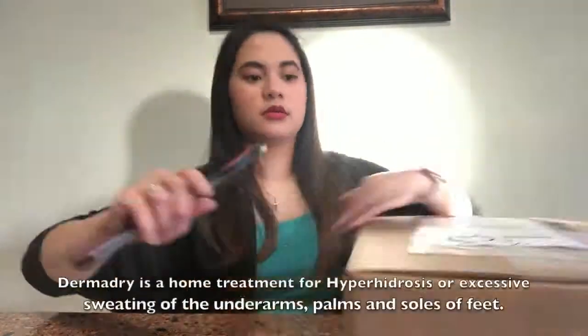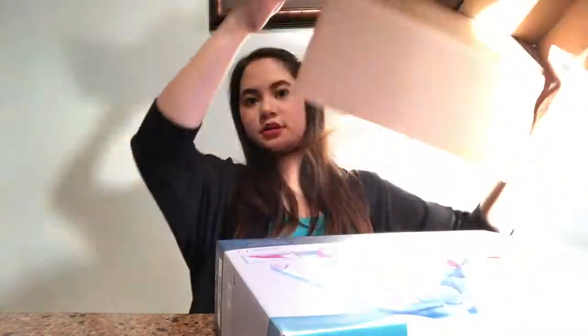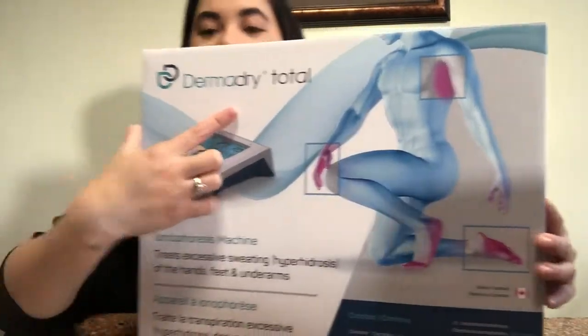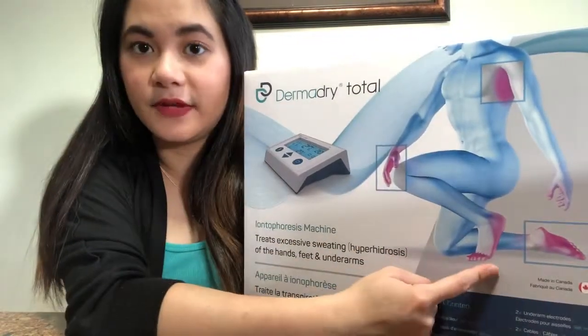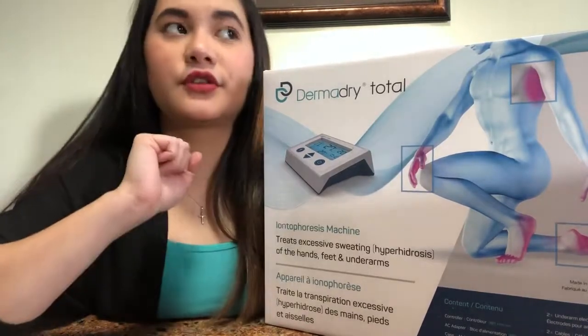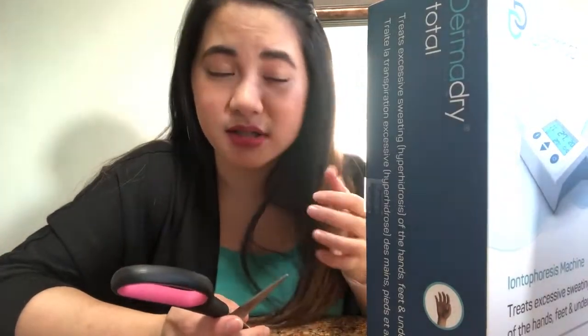First I'm going to be unboxing the package and then show you guys what's inside and how it works. I got the Total — there are actually three options. You can get the Total, which includes your armpit, hands, and feet. The second option is Derma Dry only for hands and feet, and the third is just for armpits or underarms. By the way, I'm a little sick so my voice is different.